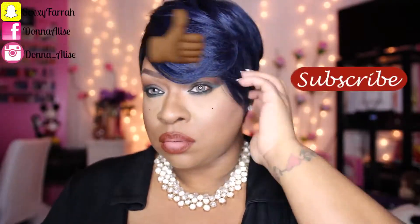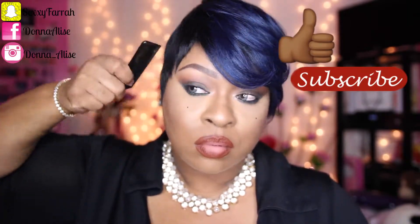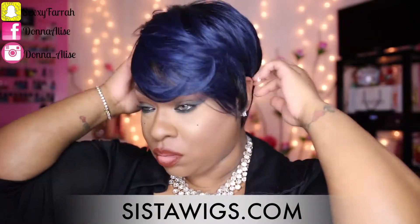If you like this unit don't forget to hit thumbs up and subscribe if you're not subscribed. Again, you can get this from sisterwigs.com — I will have the link down below in the description box for you. They have a lot of different colors with this unit and I'm pretty sure you girls will love it. On that note, I will talk to you all later — bye, thanks for watching!